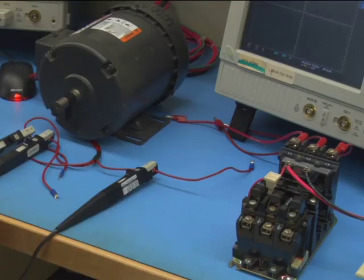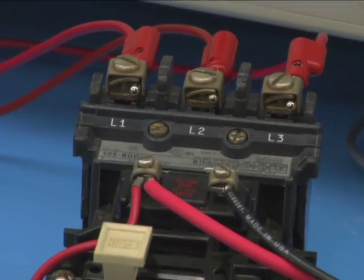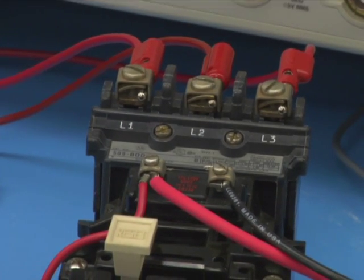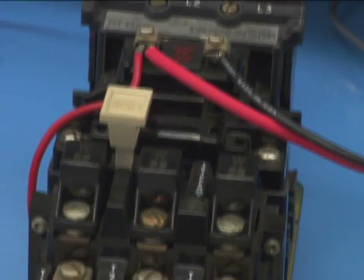One of the most common solutions for performing this is by using three-phase electromechanical relays. These relay components consist of a block with three main mechanical contacts which provide power to the three main terminals of the motor once the coil is energized.